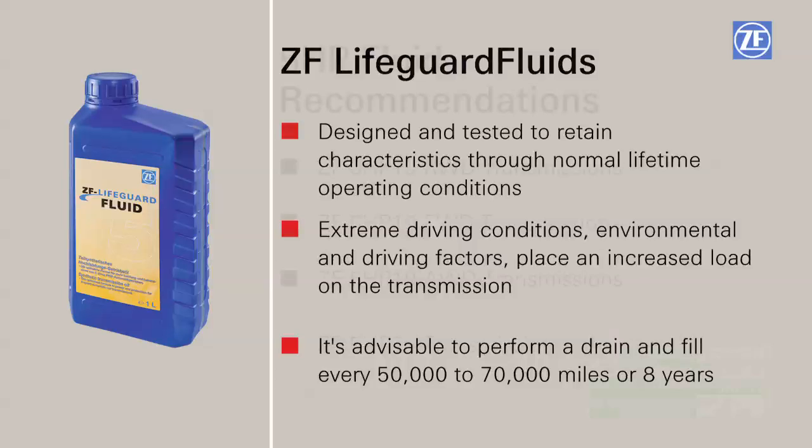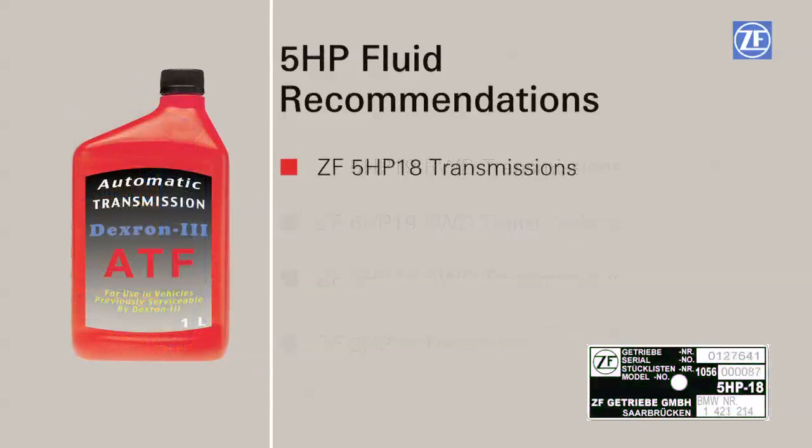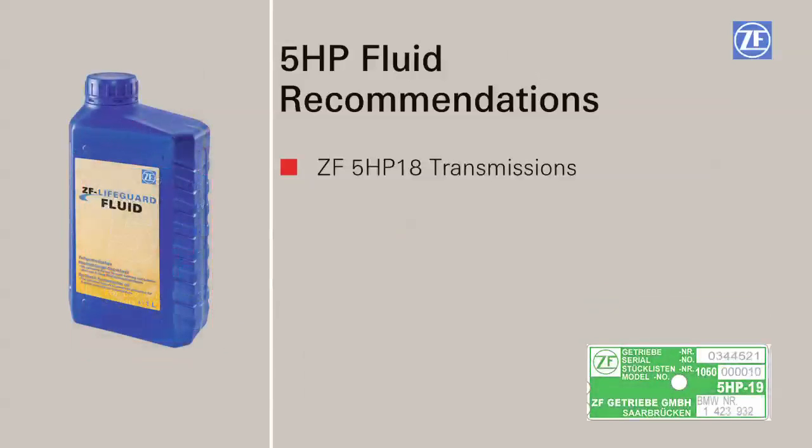ZF recommends that fluid from the dealer or lifeguard fluid 5 be used in all ZF 5 HP 19 rear-wheel drive, front-wheel drive, and all-wheel drive variants, and 5 HP 24 transmissions with green transmission tags. If you have a 5 HP 18 with a black transmission tag, use Dexron 3. If it has a green tag, use lifeguard fluid 5.